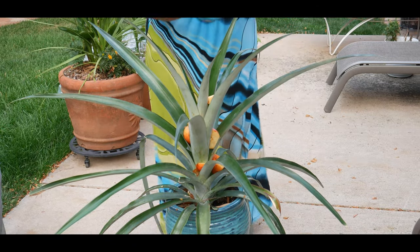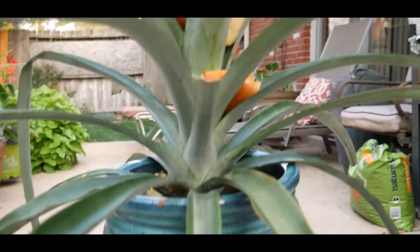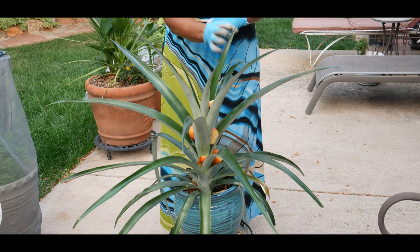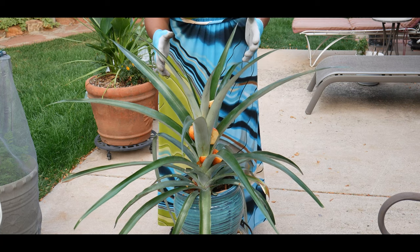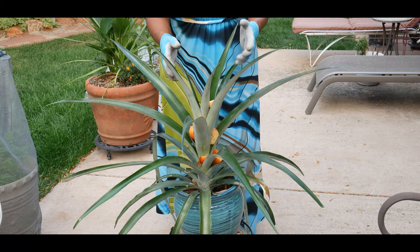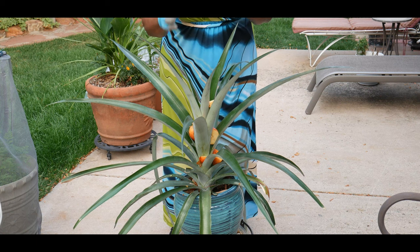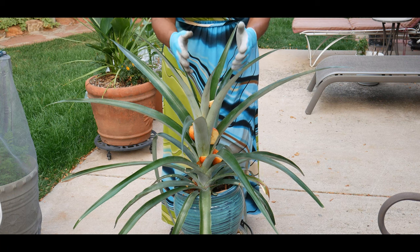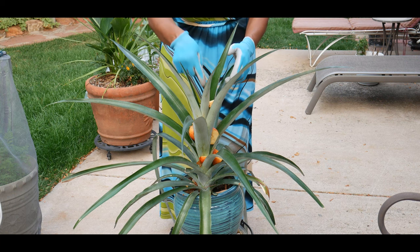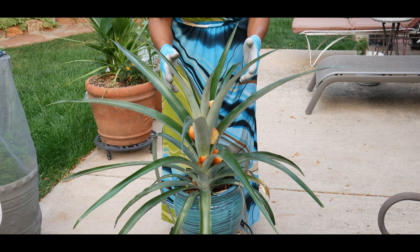What I have done is attempt to force this pineapple plant to bloom, because now it's going to be surrounded with ethylene gas that the rotten apples are going to release. Once they start releasing this gas, hopefully it will send that ethylene gas into the center of the pineapple plant and stimulate it to start blooming.